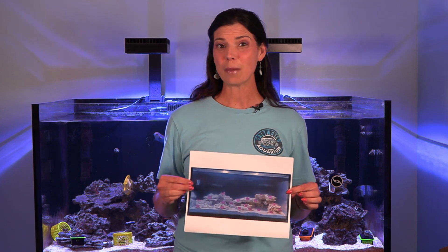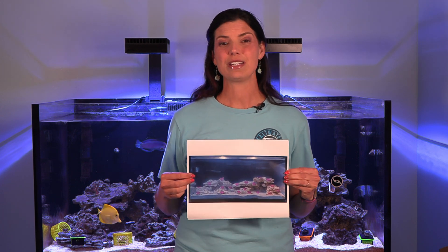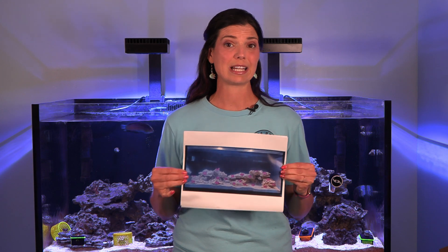I've gone ahead and placed an order to rent the PAR meter from saltwateraquarium.com, and I want to walk you through step-by-step on what it looks like to use one. Before I got the PAR meter, one thing I did was take a picture of my tank and print it out — actually a couple of different copies. As I go through my tank measuring the amount of light in different areas, I want to have something I can write the readings down on.